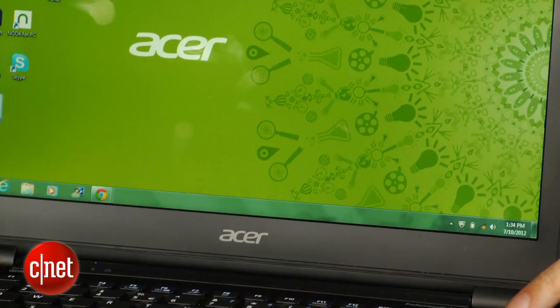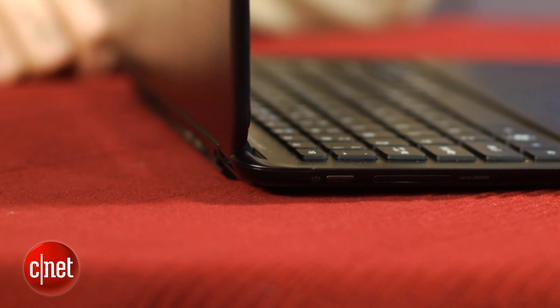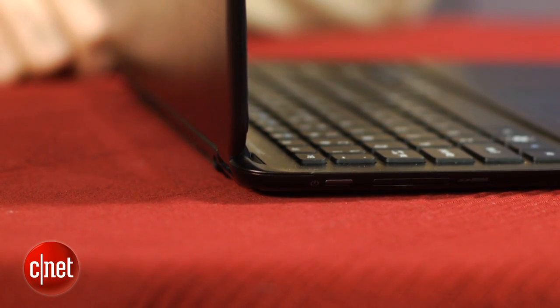I think that's pretty cool, but everyone I showed this to had a similar reaction — wow, that's great — and then they all had the very same question: what do you do when that breaks down? I've been using this thing over several days with dozens of deployments of the door, which Acer calls the Magic Flip. I have not had a problem with it, but it's a legitimate question.